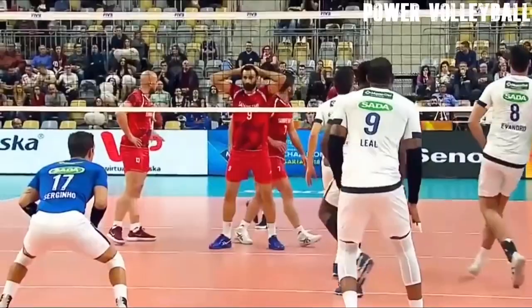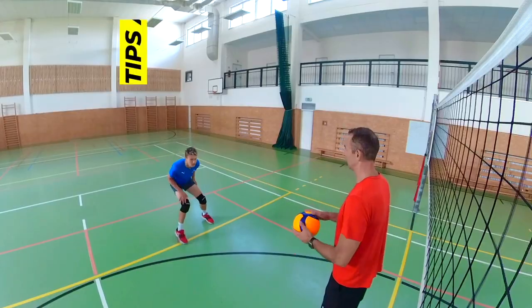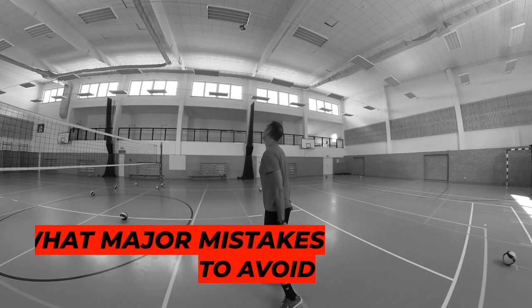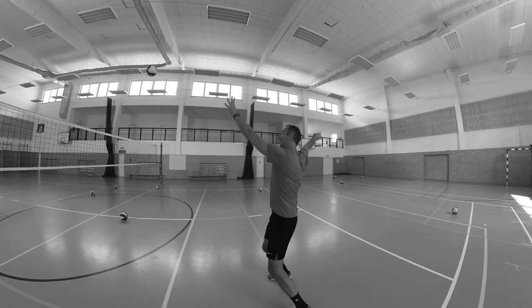Receiving a float serve with your overhead passing is not easy and many of you have trouble with it. That's why I have great exercises, tips and advice on how not to only improve your serve passing, but how to take it to another level. I will also tell you what major mistakes to avoid and when you should not think about receiving serve with overhead passing.